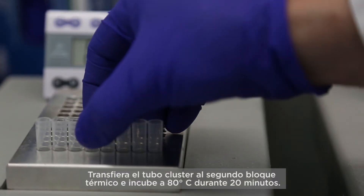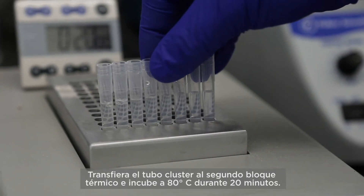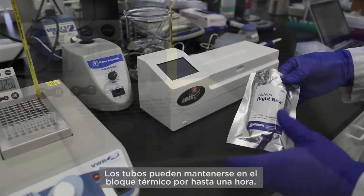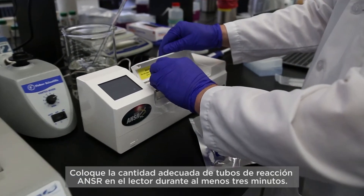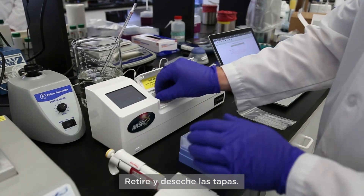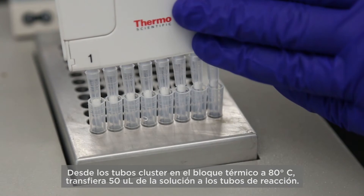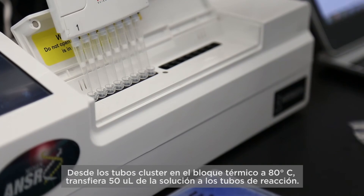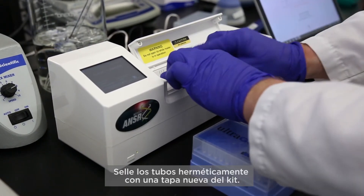Transfer the cluster tube to the second heating block and incubate for 20 minutes at 80 degrees. Tubes can be held in a heating block for up to one hour. Place the appropriate number of answer reagent tubes into the reader for at least three minutes. Remove and discard the caps. From the cluster tubes in the 80 degree heating block, transfer 50 microliters of the solution to the reaction tubes. Seal the tubes tight with a new cap from the kit.